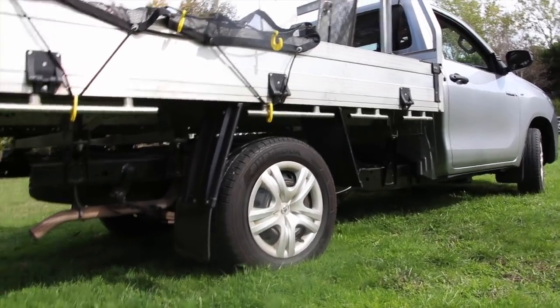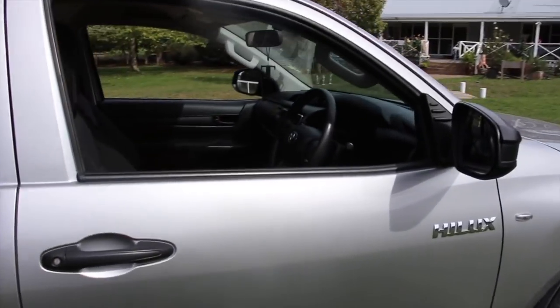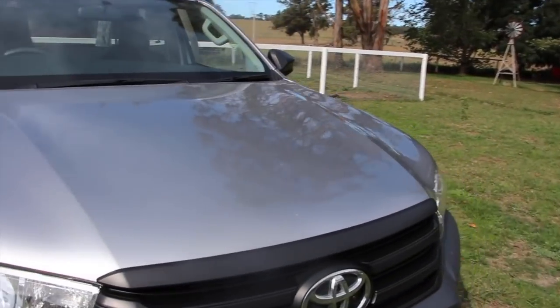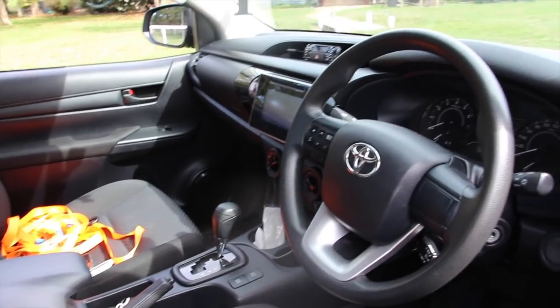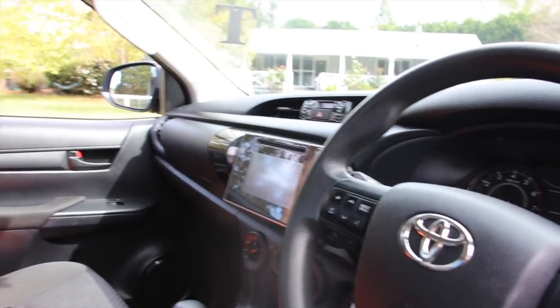This is Kyle's new car, by the way — he got a ute, a Toyota Hilux 2017. It was actually one of Toyota's own cars that they used, so it's never actually had a proper owner. It's 2017 but it's pretty much brand new.